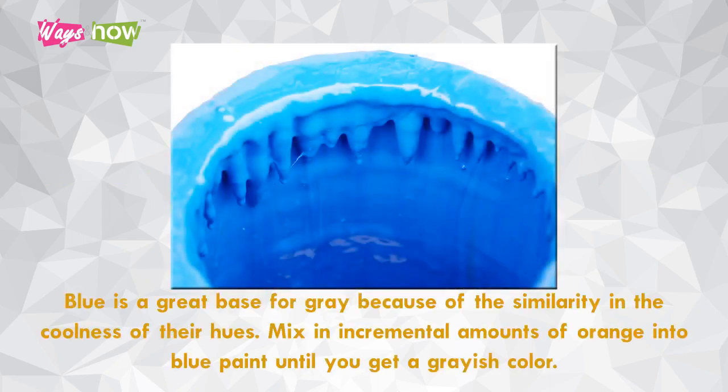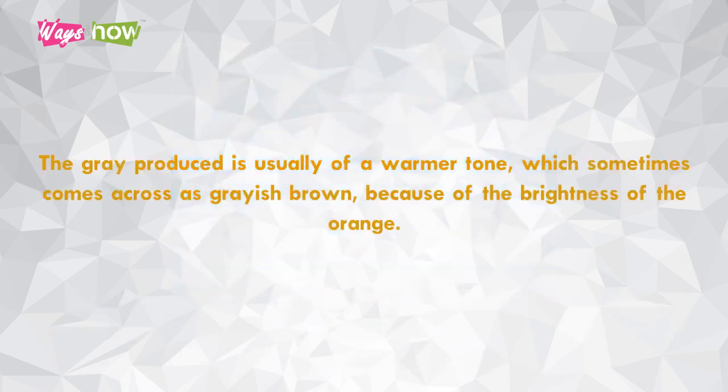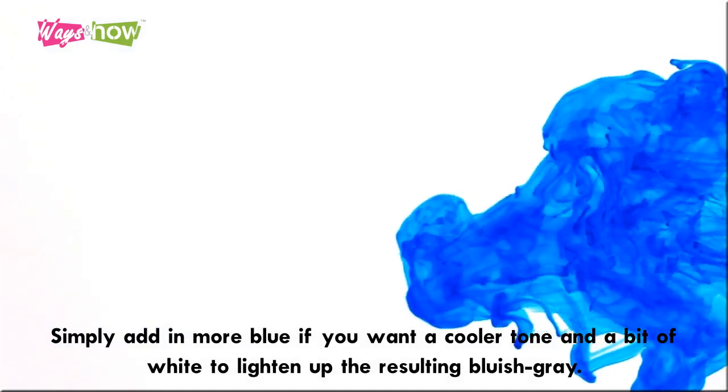Three: mix blue and orange. Blue is a great base for gray because of the similarity in the coolness of their hues. Mix in incremental amounts of orange into blue paint until you get a grayish color. The gray produced is usually of a warmer tone, which sometimes comes across as grayish brown because of the brightness of the orange. Simply add in more blue if you want a cooler tone, and a bit of white to lighten up the resulting bluish gray.